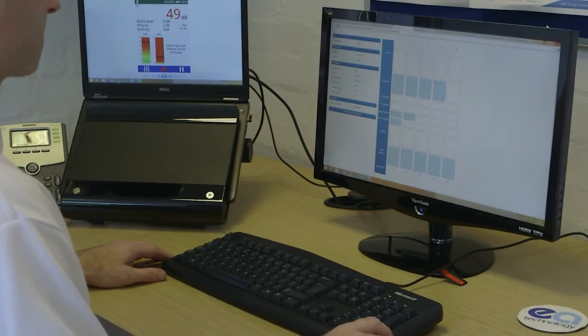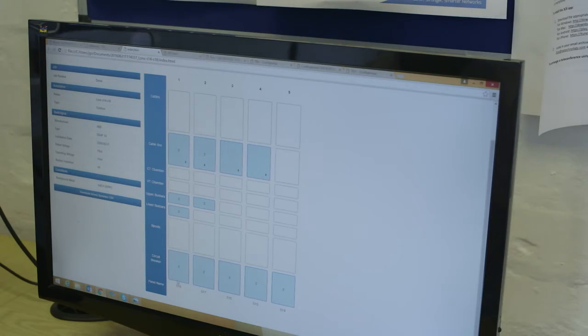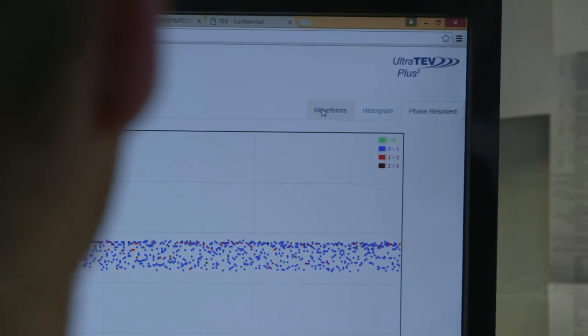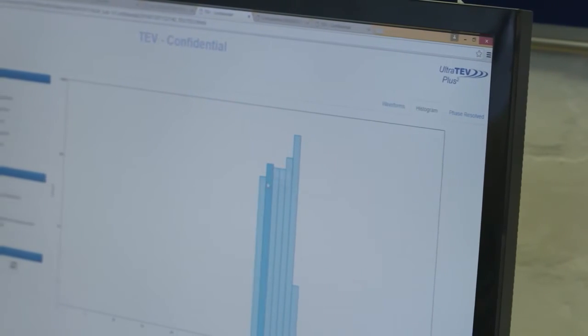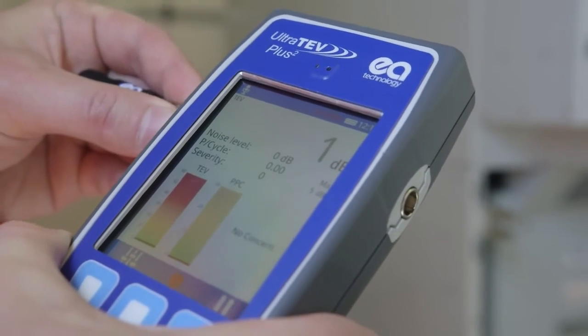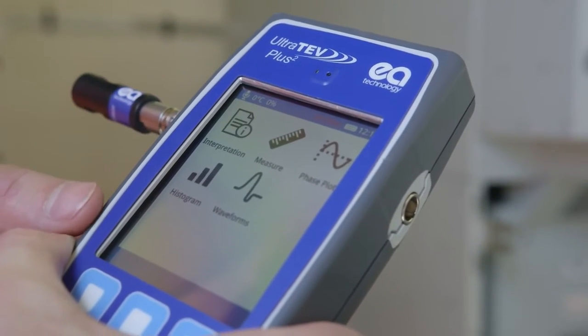It also has significant analysis capabilities for more detailed investigations, including phase-resolved plots, waveform capture and histograms. Additional features allow better data collection and enhance the user experience.